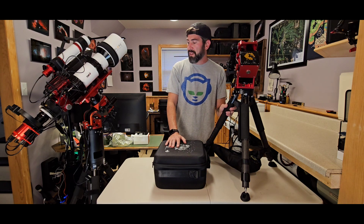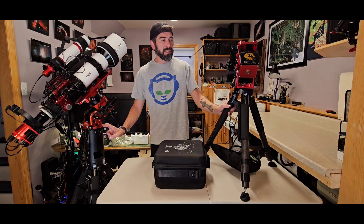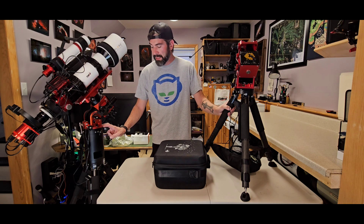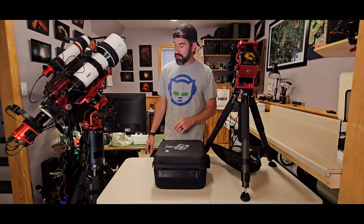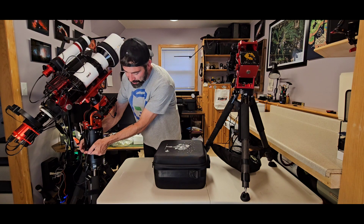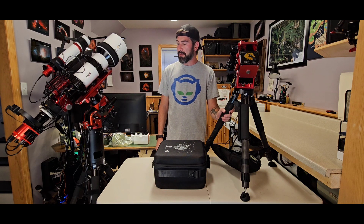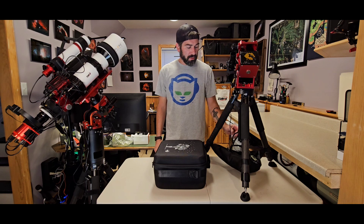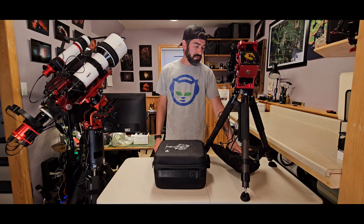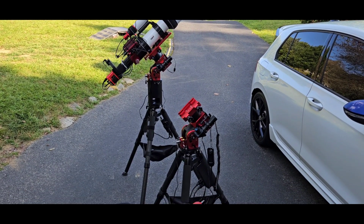As you can see I got a second one — this one has the pier extension, the other one doesn't yet but I'll probably pick it up. It's nice that the extension comes with these holes right here, which is pretty much how I grab it and carry it out. The two power supplies I got on Amazon as well — I'll leave links to those.